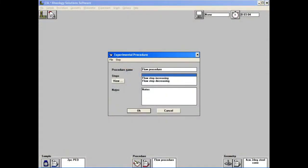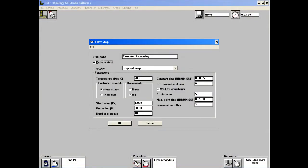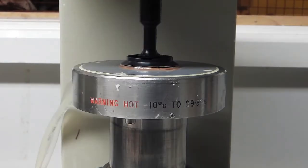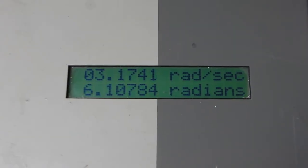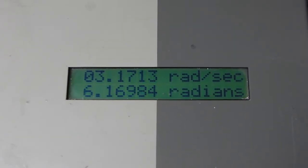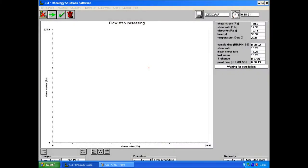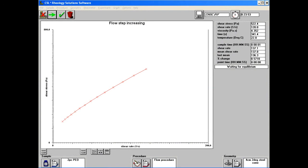We can now use the software to set the flow procedures. Typically, this consists of a first phase in which the torque applied to the cone is gradually increased, and a second phase during which it is decreased. We can set both constant and varying temperatures throughout. During the measurement, the LCD screen displays the rate at which the geometry is turning, and a live graph of the data is produced by the program.